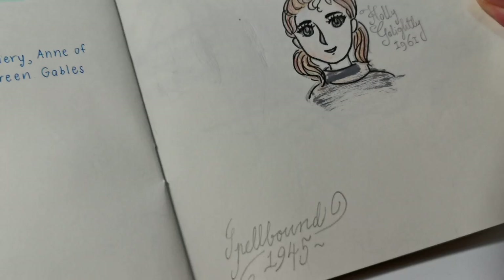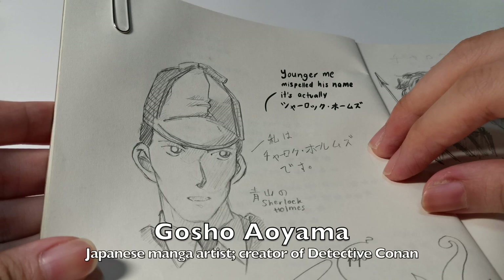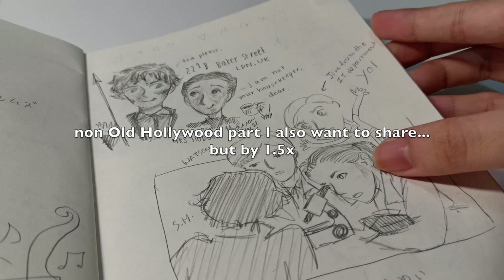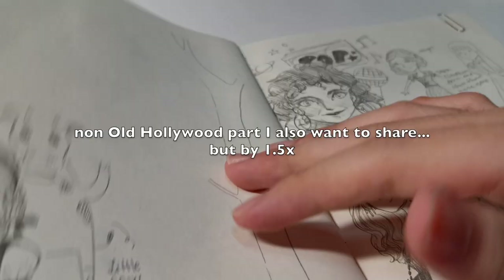This is Sherlock Holmes drawn in Gosho Aoyama's style — I'm also a fan of Detective Conan, or Case Closed. And then I drew Sherlock in the style of BBC Sherlock with Benedict Cumberbatch, with Mrs. Hudson, Molly, Watson, and Jim Moriarty — they're all focused on some sort of experiment.